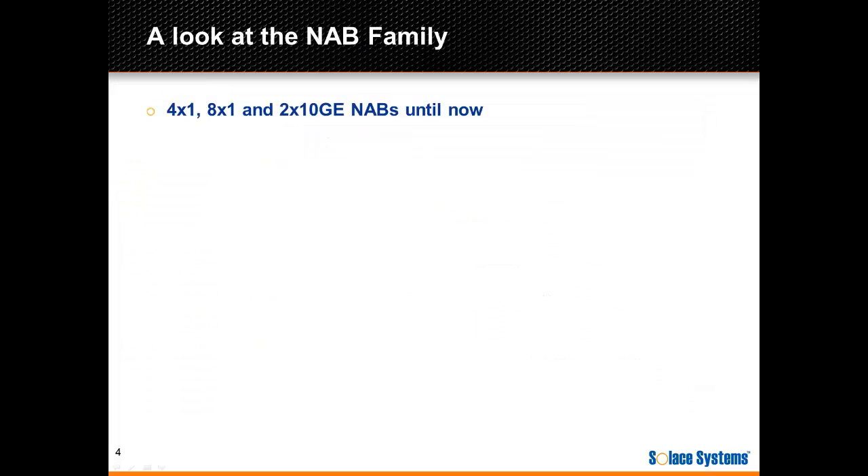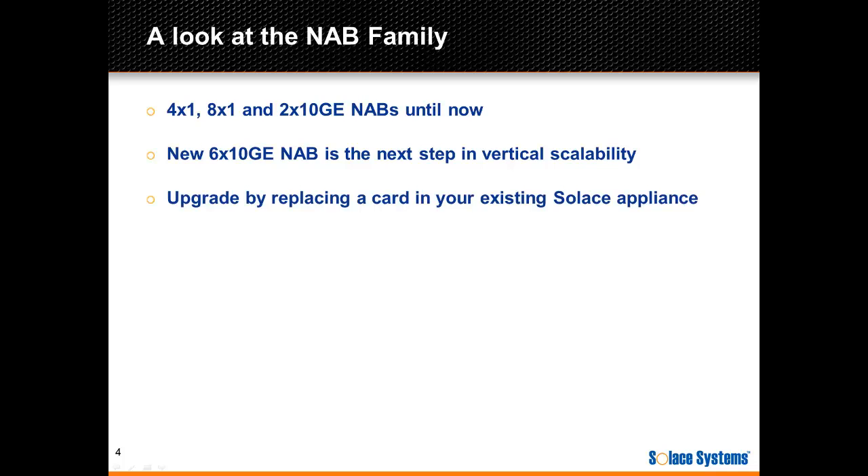In terms of options for NABs, up until now there were three different cards: the 4x1 gig, the 8x1 gig, and the 2x10 gig. The new 6x10 gig is the next step in vertical scalability of our technology. Vertical scalability means that when you need to increase the bandwidth, message rate, or connection count of your Solus appliances, you simply replace a card in your existing appliance.